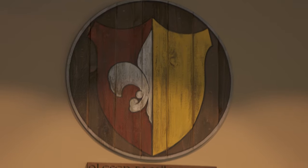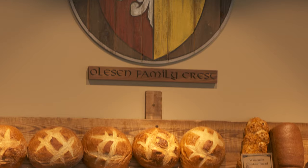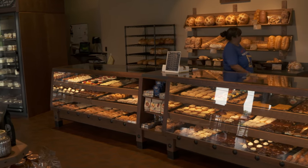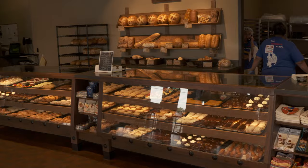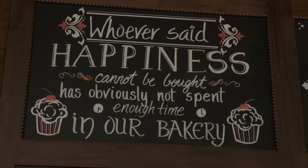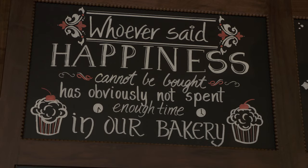I'm Eric Oleson and I'm the owner of O&H Danish Bakery. Our bakery started in 1949 by my grandfather. I'm a third generation owner now and I've got a son and a son-in-law who work with me in the business — that's the fourth generation — and the fifth generation is our grandchildren that we love, and they love Kringle.